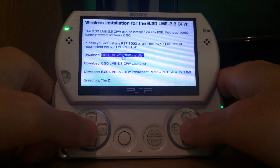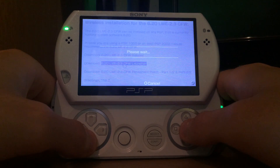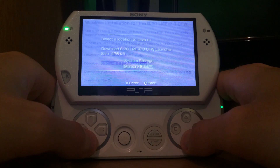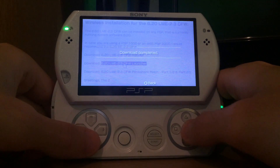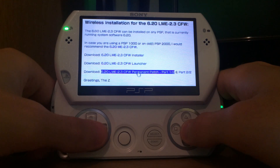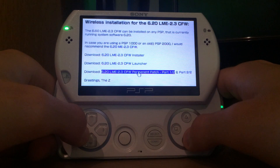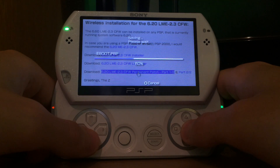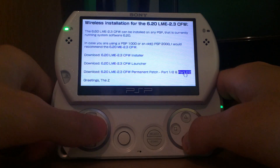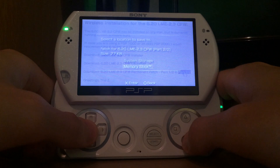It's going to download an EBOOT.PBP file and a txt file. After this is done, we're not only downloading the installer but also the launcher, since we want to start our custom firmware after we've installed it — once again saving to the memory stick, an EBOOT.PBP and a txt file. The last part is the permanent patch, which requires both part 1 and part 2. You must not forget to download part 2 if you download part 1, because only one part is not enough to successfully install the permanent patch. Part 2 includes important system files: VsEdgeMaterial.prx and bridge.prx. Without these, the permanent patch cannot work.